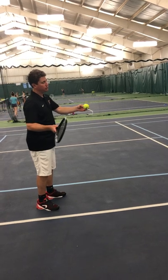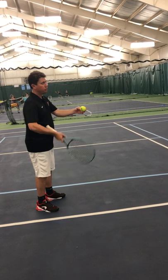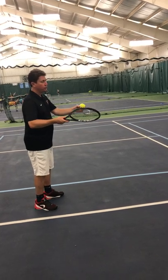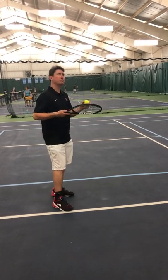When we make contact with the ball — if you recall from our earlier sessions — you can hit a ball flat, you can hit a ball with topspin, or you can hit a ball with underspin. But for a drop shot, it's a combination of flat and under.